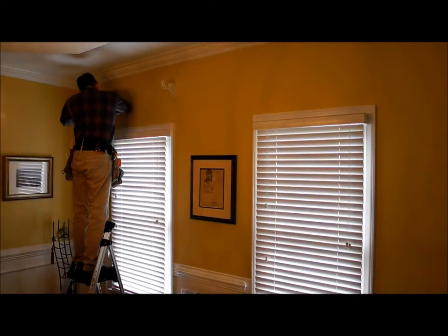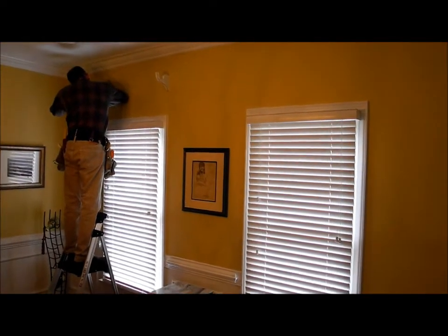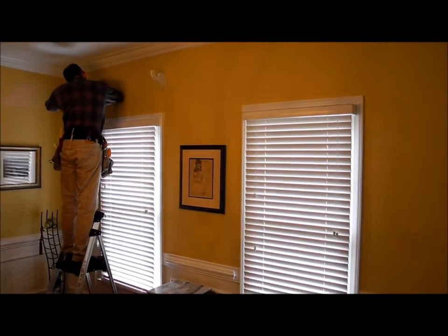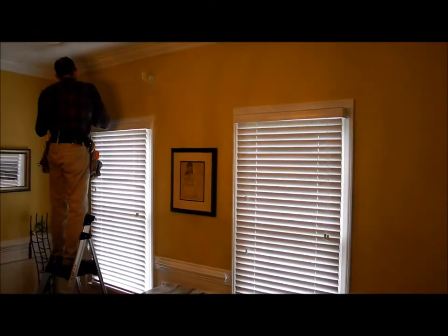You can hear John's reel. He's putting up brackets for decorative wood poles. We're getting ready to transform these dining room windows.